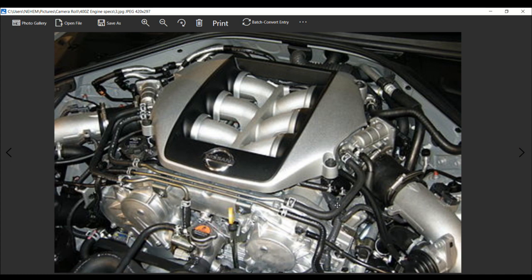Now the dry weight of this engine, which is going to make a big difference — it's 429.5 pounds. That's for the VR30DDTT which will be in the 400Z.